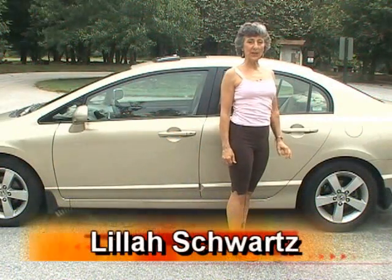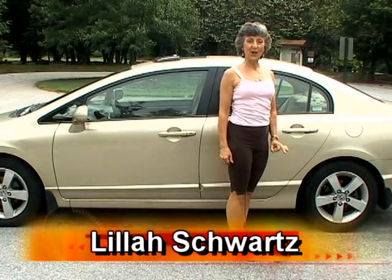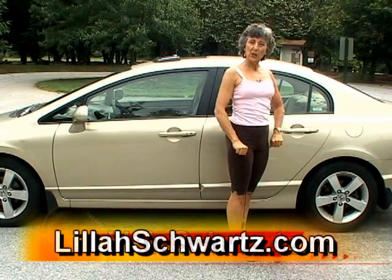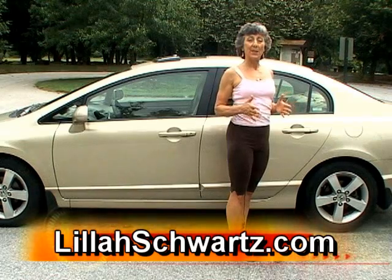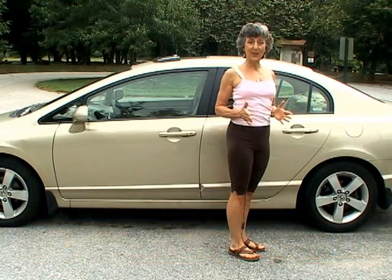Every good sequence needs a twist, and especially when we've been sitting in the car for a long time, we want to stretch out the front of the legs and loosen the whole entire spine. The best twist on the road I found for this is what I call the open stride twist.